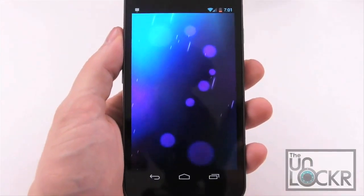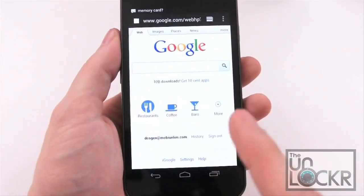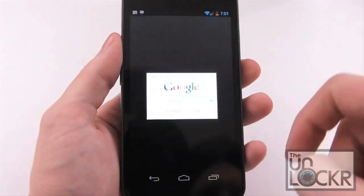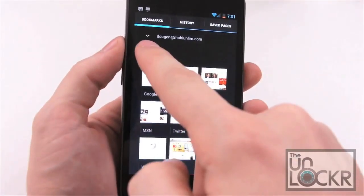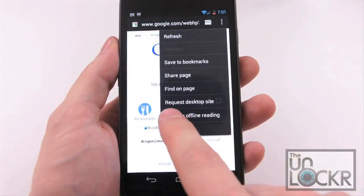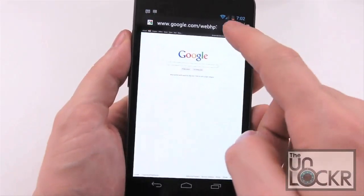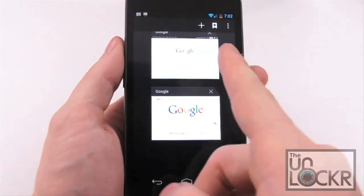Next up, let's talk about the browser. It will automatically sync your browser with your Google Chrome browser so long as you link your Google accounts, meaning any bookmarks you have in Chrome will also show up here — you can see your linked account and local bookmarks on the device. You can also tap up here and hit Request Desktop Site to automatically get the desktop version of a site instead of the mobile version. Within the browser itself, you can create multiple tabs and get rid of them by swiping.